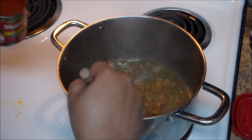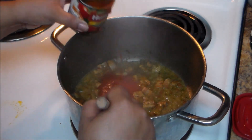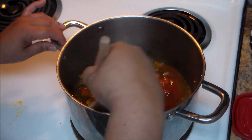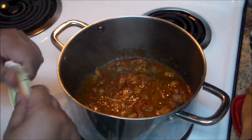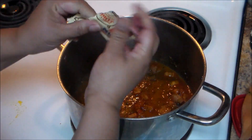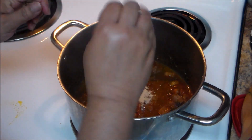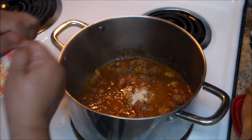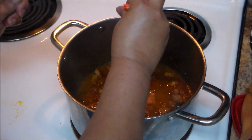Now I'm going to add half of the can of tomato sauce — approximately four ounces. I'm going to add one envelope of the ham powder bouillon, though you can also use the hard bouillon cube. And the two envelopes of sazón.